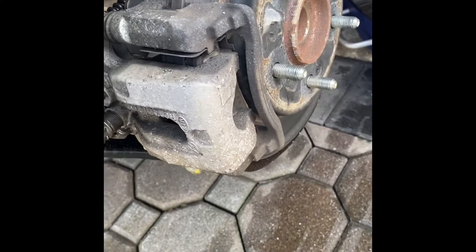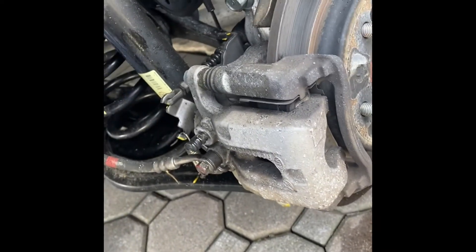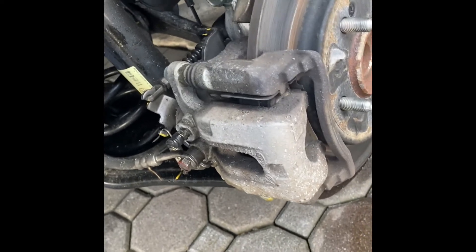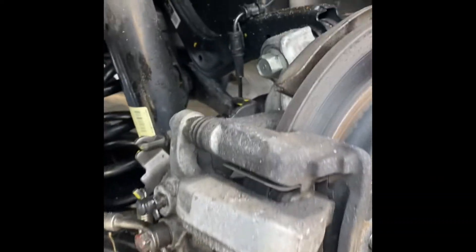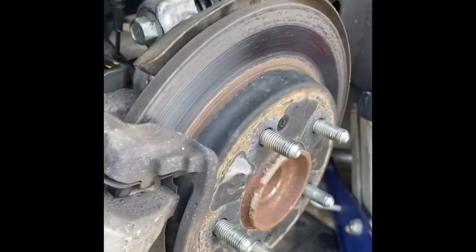Technically, you don't even have to remove the wheel. You can get it right from this angle if you want to get in there with a wrench. I'm doing it because I'm taking a look at the brakes. I have the original brakes at almost 70,000 miles and there's plenty, plenty of brake pad left — over half. So everything's good here.